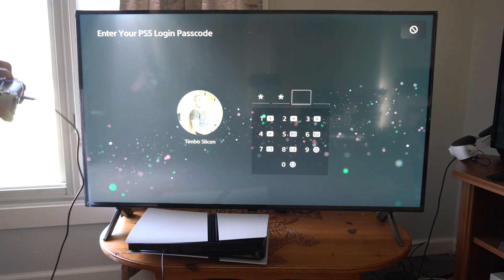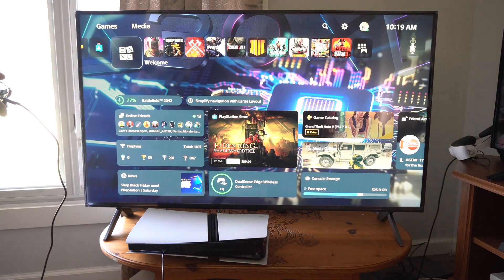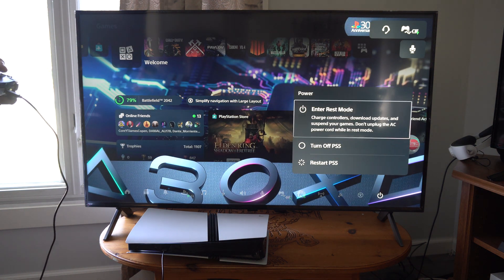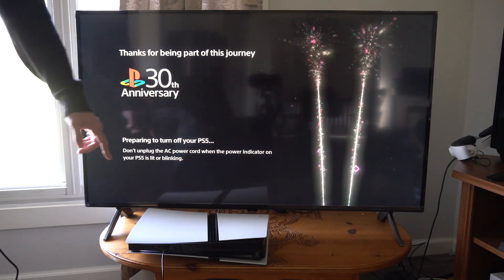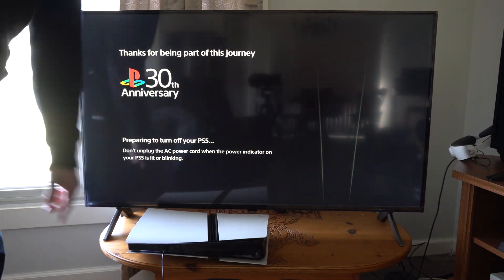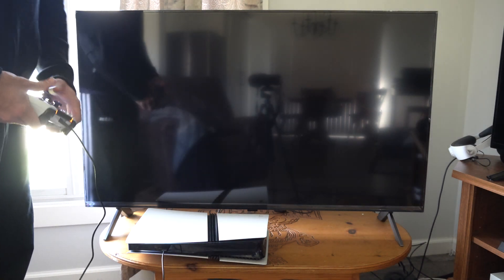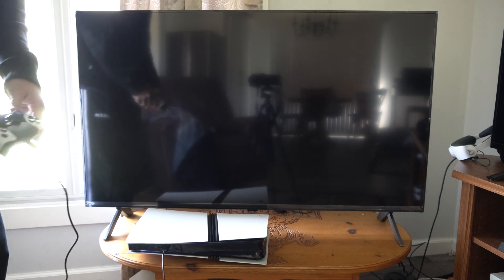My PS5 Pro is turned on. I'm going to go to the power options and go to turn off. We don't want it in rest mode, we want it completely turned off. So go to turn off right here. Now when the light stops blinking, we want to hold down the power button for about 10 seconds, and this will launch it into the safe mode where we can go ahead and repair the console storage.